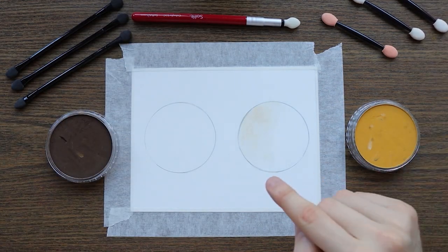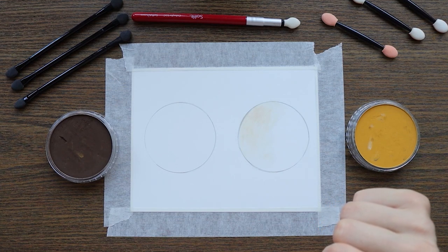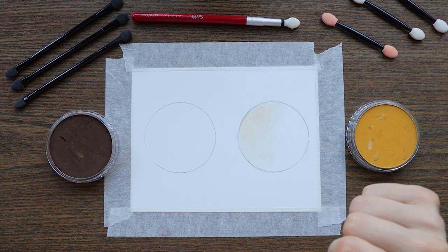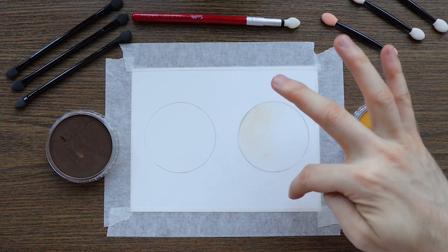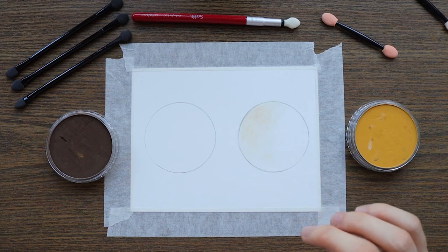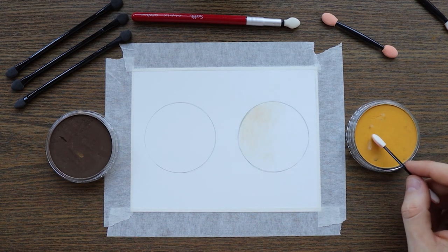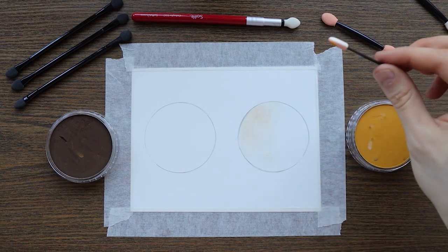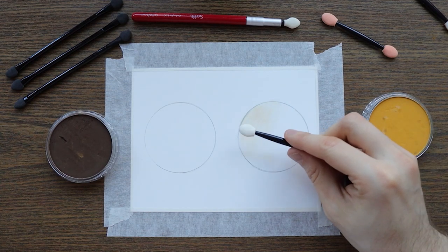I'm going to start out to apply a base layer. I already tried to create a base layer but my camera wasn't on record, so I didn't film it. I'm going to do it again — using the cheap sponges on one side and the expensive sponge on the other — and apply a very smooth base layer.